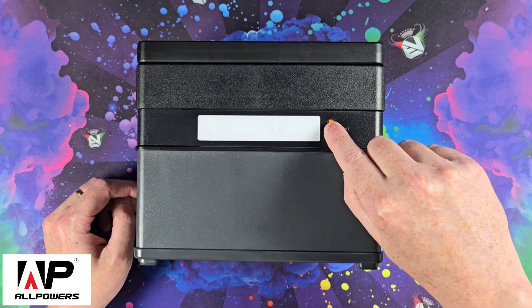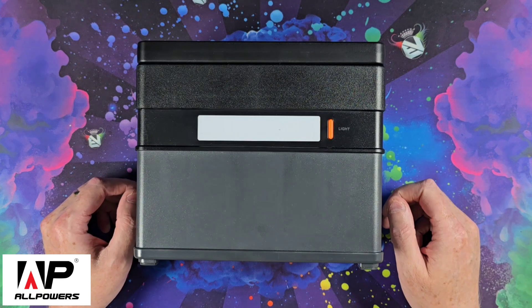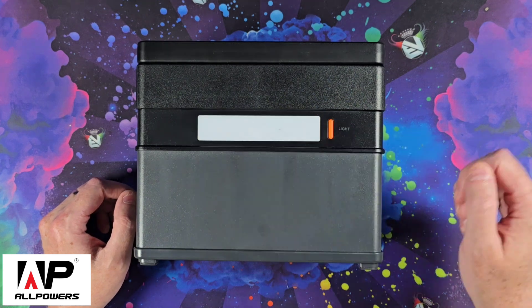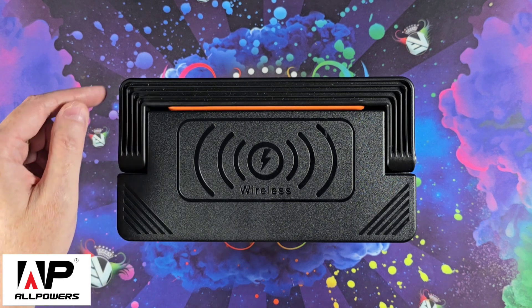On the rear of the device we now have an LED light which has two levels of illumination — low and high — and an SOS mode. On the top of the device we have a wireless charger, which is 5 volts at 1 amp.